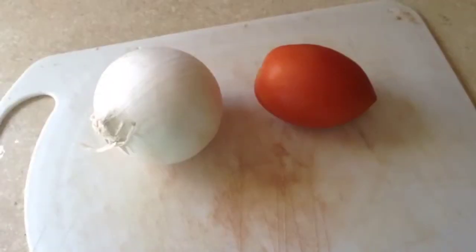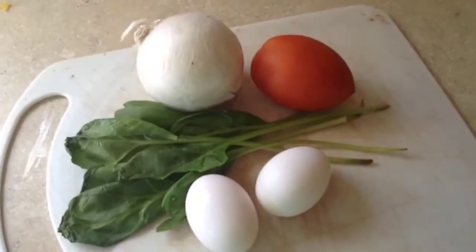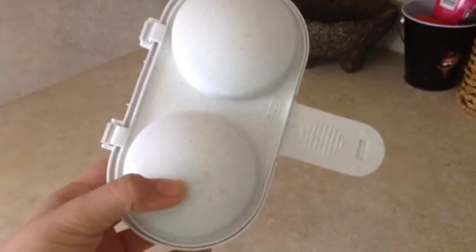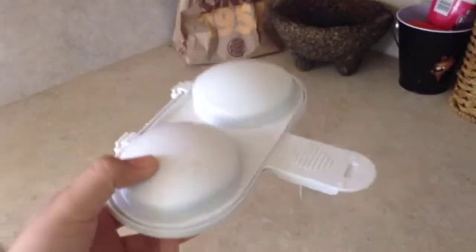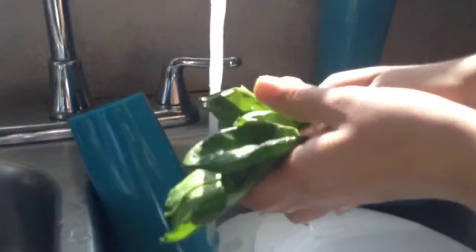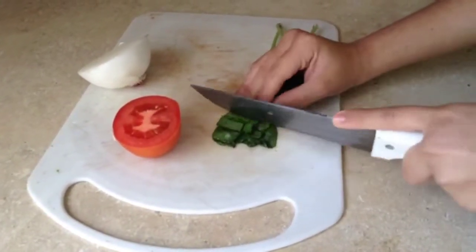So you're going to want to get your favorite veggies and then two eggs, depending on how much you're going to eat. And then this pan that I got from the Walmart section where the pans are. I just got these two mini cupcake holder thingies. And you're going to need some butter. Then you're going to want to wash and cut all your veggies.